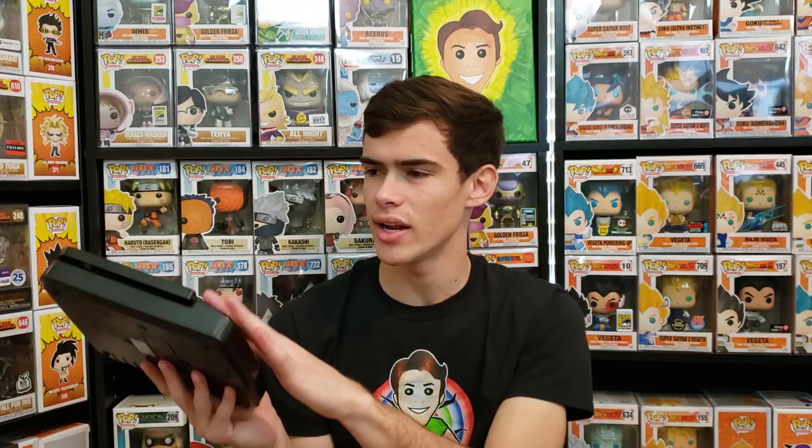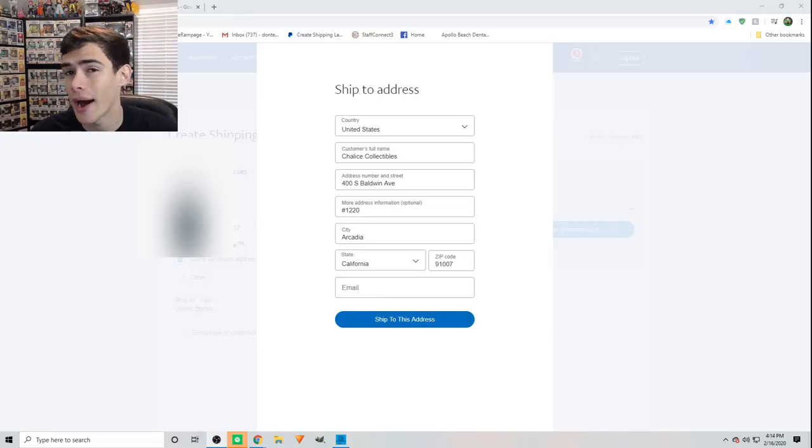Before getting into shipping costs, I recommend grabbing a scale — this one weighs up to 50 or 60 pounds and I bought it on eBay or Amazon for about 15 bucks. Don't guesstimate the weight — spend the 15 dollars because it saves you money in the long run. I ship all my packages via PayPal shipping, which is one of the cheapest options. I'm using Chalice Collectibles in California as an example — about 3,000 miles away — to show the maximum shipping cost.